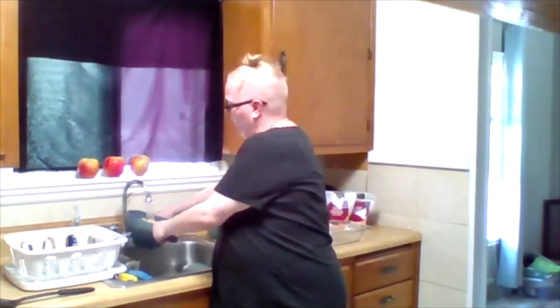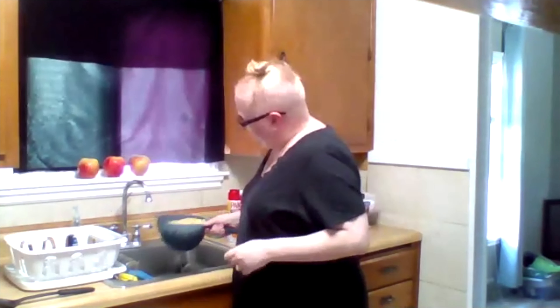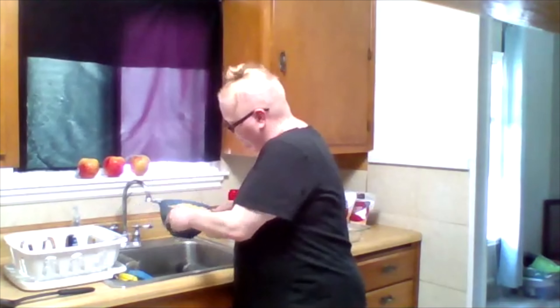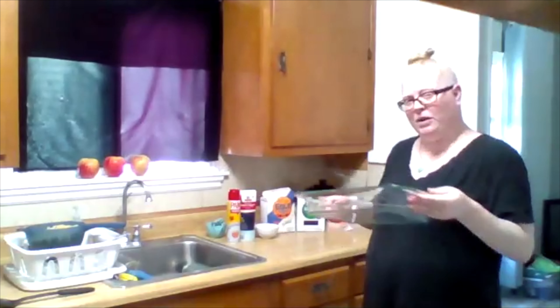First things first — you want to preheat your oven, which we've already done. Next you want to boil your noodles. You all probably know how to boil noodles, so we skipped that part, but what you want to do is rinse them after they come out. You want to stop the cooking of the noodles, so just rinse them off with cold water and shake it up. You don't want to leave too much cold water in there. Once we have the noodles, we can set them aside. If you're going to take it to a potluck you might want an aluminum pan, but we're going to do the homemade, good-for-the-environment glass pan.